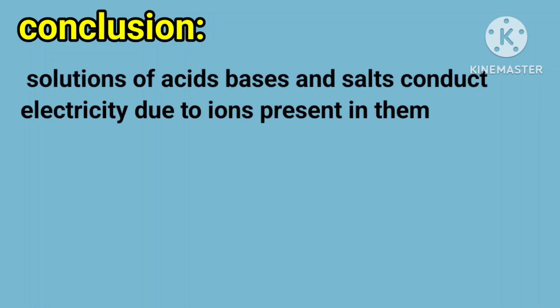Conclusion: Solutions of acids, bases, and salts conduct electricity due to the ions present in them.